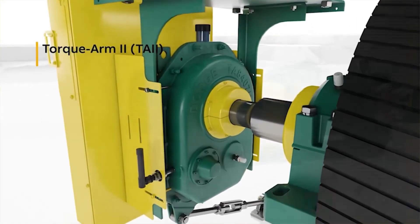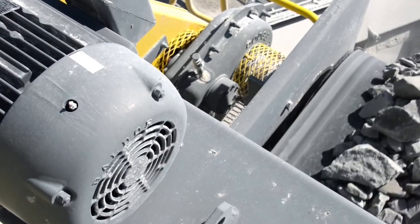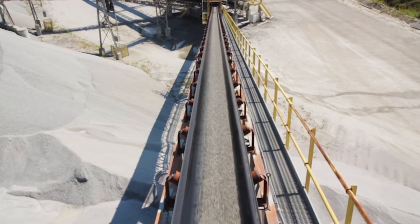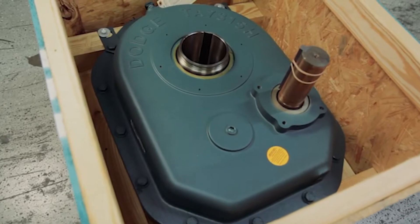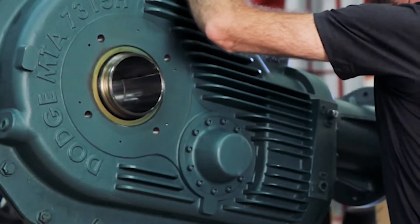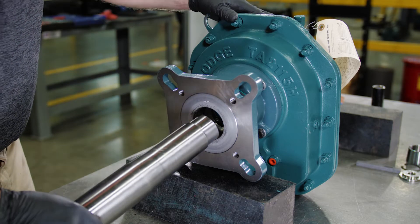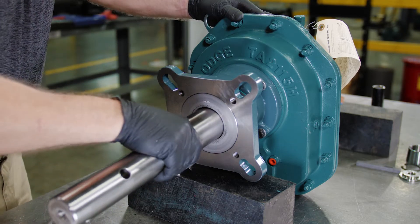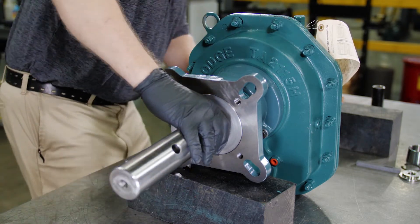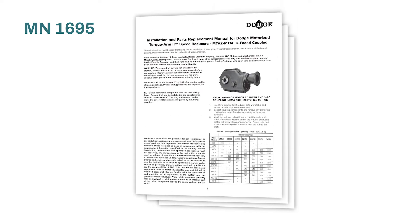Dodge Torque Arm 2 and Motorized Torque Arm 2, or MTA 2, are commonly used in screw conveyor applications requiring reliable performance. These heavy-duty gearboxes mount to the trough end of the screw conveyor, which provides easy installation, reduces downtime, and lowers total costs. This video demonstrates the installation of screw conveyor drives using standard drive shafts, and should be used to supplement manual numbers MN1601 and MN1695.